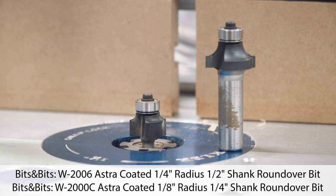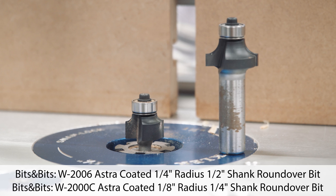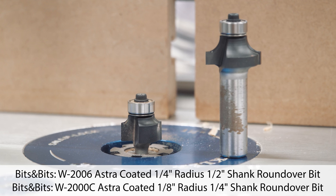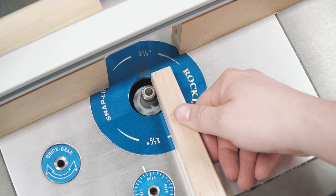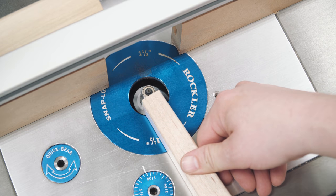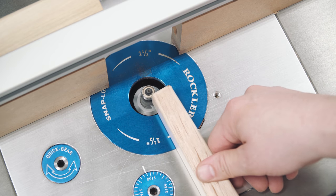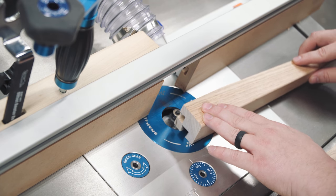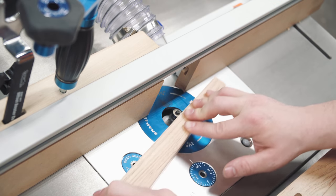The rest of the routing will be done at the router table with just two bits: a 1/8 inch round-over bit for the legs, followed by a 1/4 inch round-over bit for the slats and the top of the long rails. The legs receive the 1/8 inch round-over on all long edges as well as the bottom. Since getting a 1/8 inch round-over bit in my shop, I use it on the majority of everything I make — it breaks sharp edges without giving an intentionally rounded appearance, maintaining a blocky look while being more inviting to the touch.